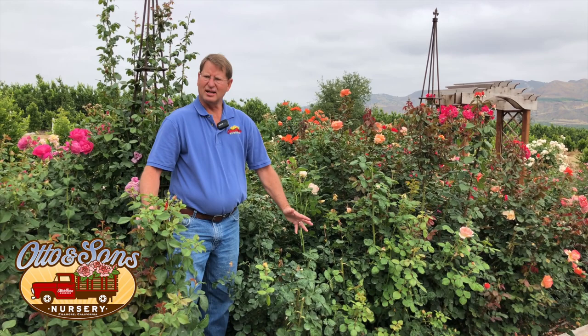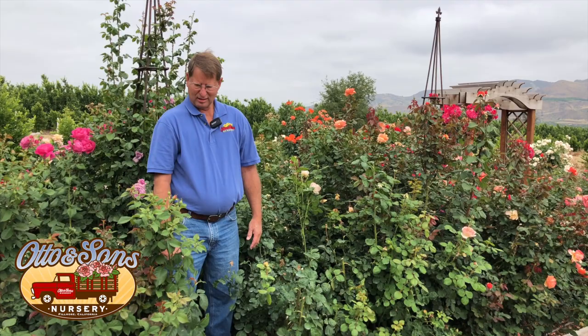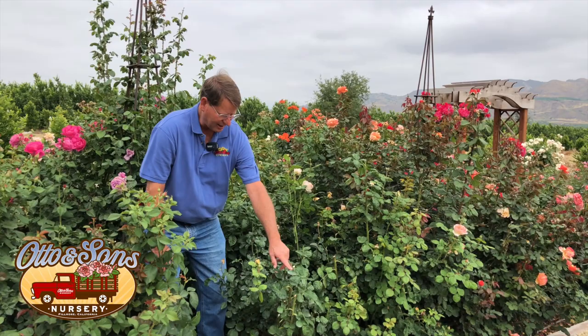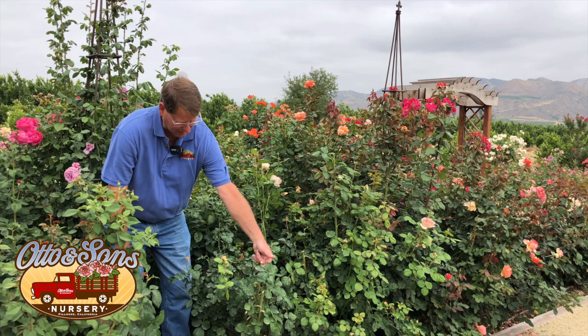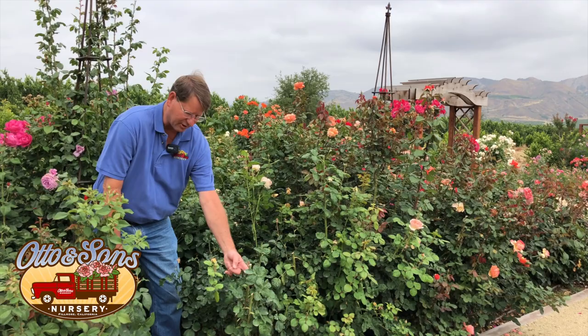Martha asks: they cut dead roses down after they bloomed and now the tip of the branch has turned brown — will a new rose be produced? Yes. Oftentimes you'll get a little dieback right at the tip, but the new bud is going to come from the node at the next leaf below. If that also died, the next one down is where the next branch will come. You'll certainly get more flowers coming off that branch.